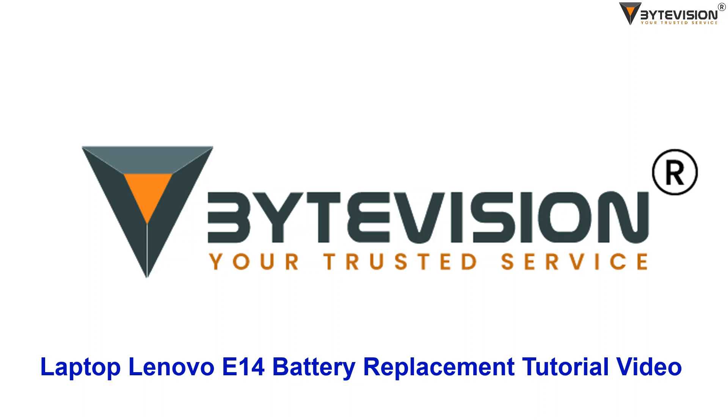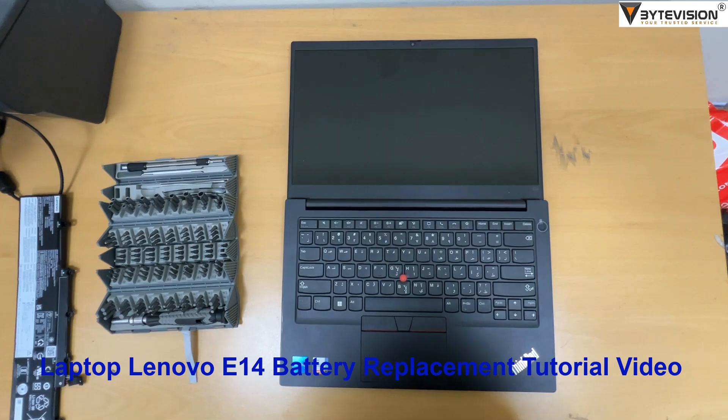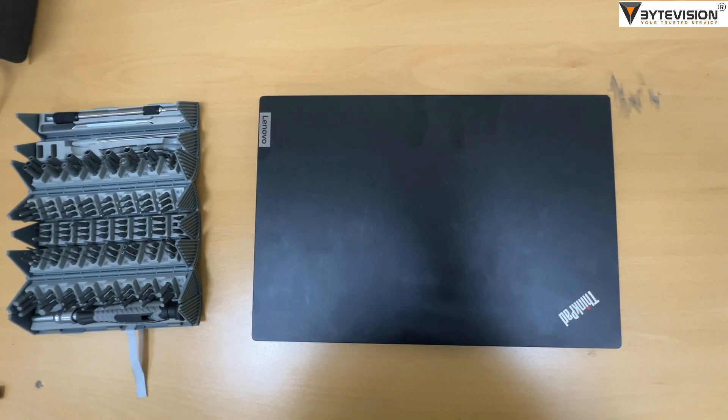Welcome to ByteVision YouTube Channel. This is a Laptop Lenovo E14 Battery Replacement Tutorial Video. This is the Lenovo E14 model.